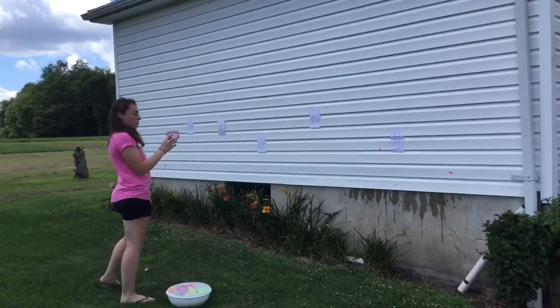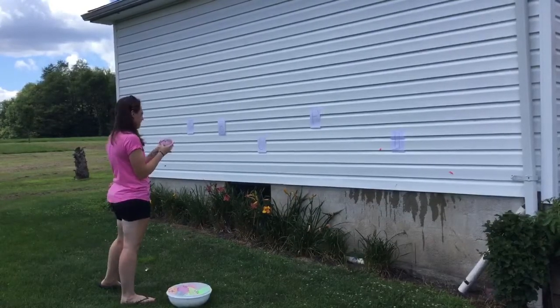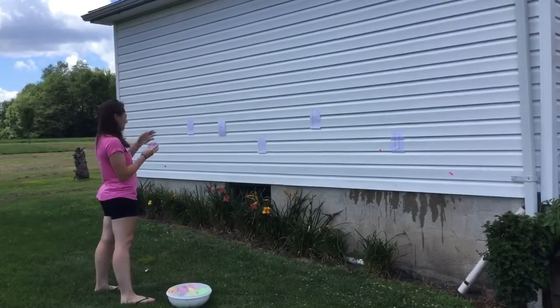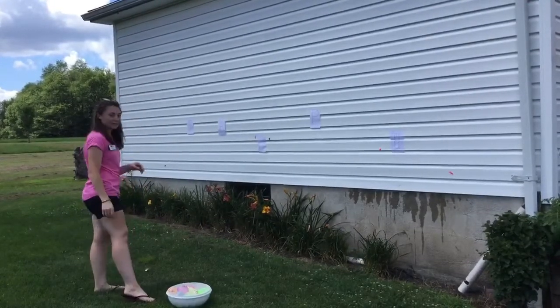Next I have AP. What other letter can I use to make a word out of AP? I look at my letters and I see I have the letter C. I can make the word cap. So I'm going to throw the water balloon at the C.